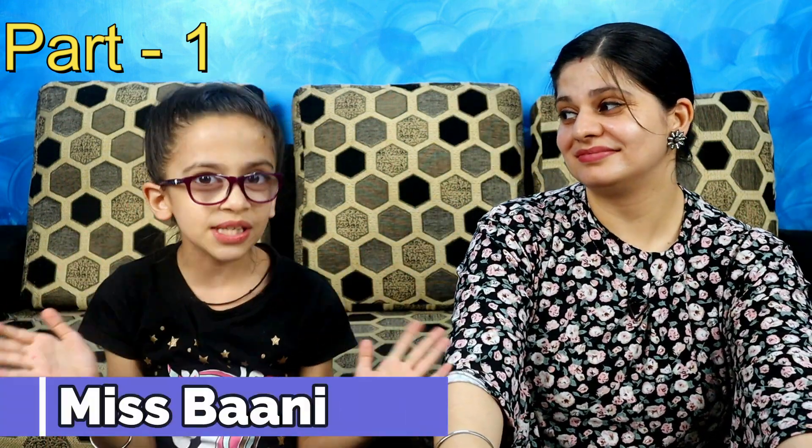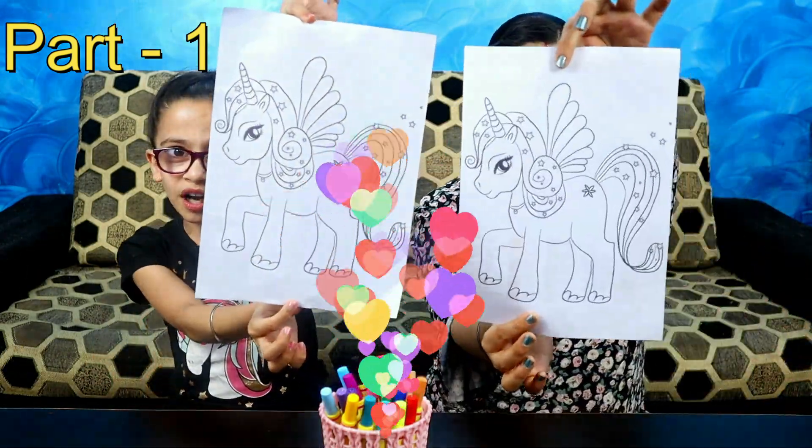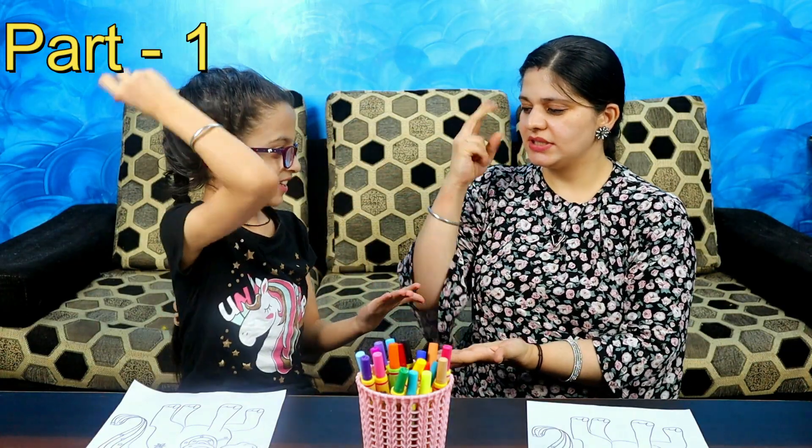Hi everyone, welcome to my channel Miss Bunny! Today we are going to do the 3 marker challenge with my mama. We have taken the markers and we will color this unicorn print out on paper.